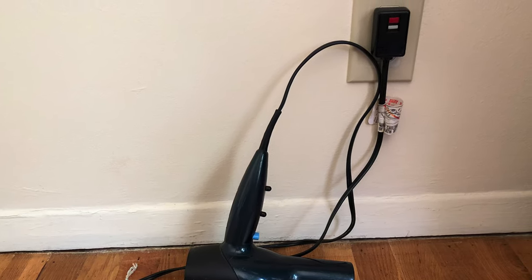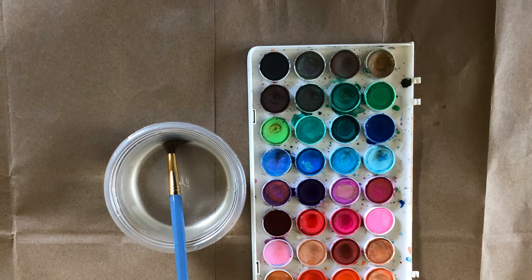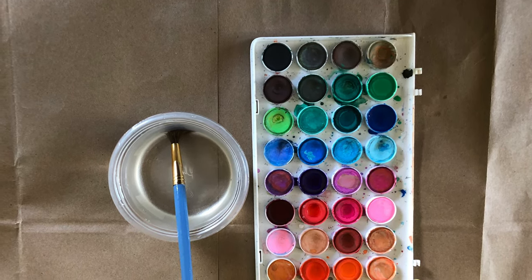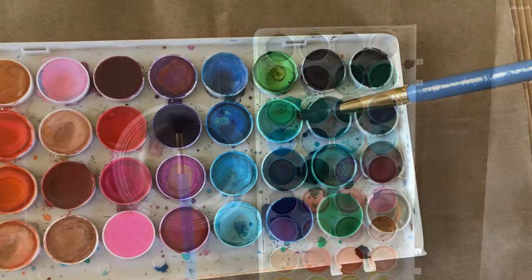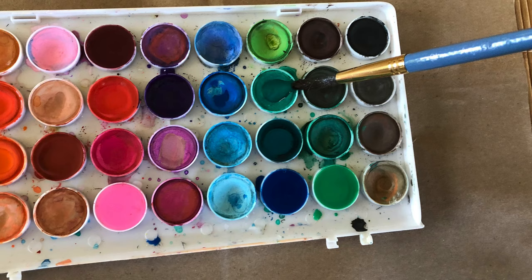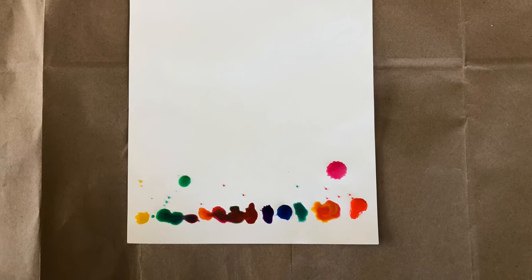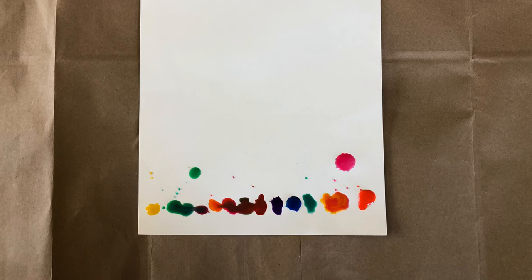With your cup of water, start putting big droplets of water on the paint. Once you have put the water on the paint that you choose, put some droplets at the end of the paper.